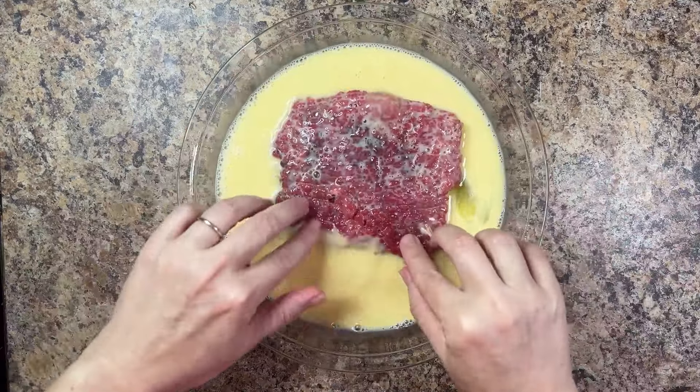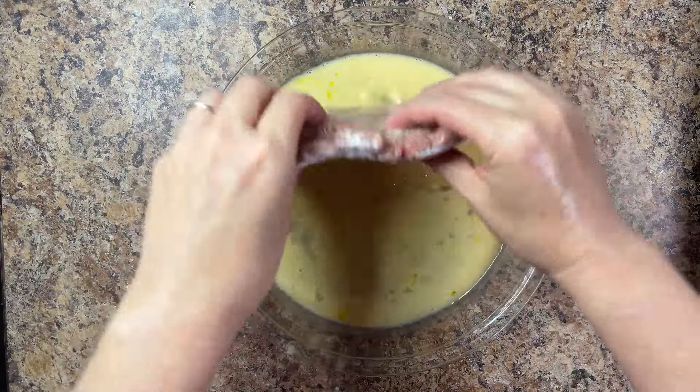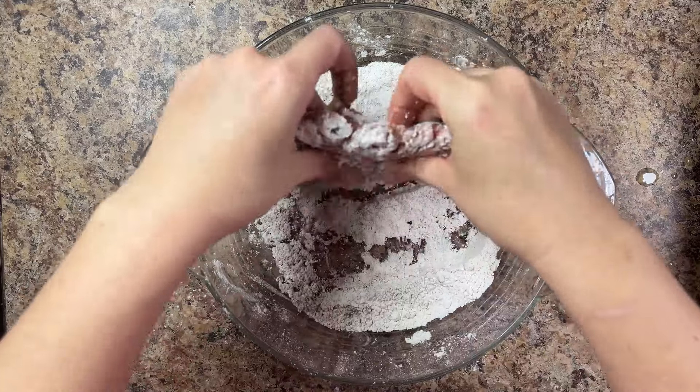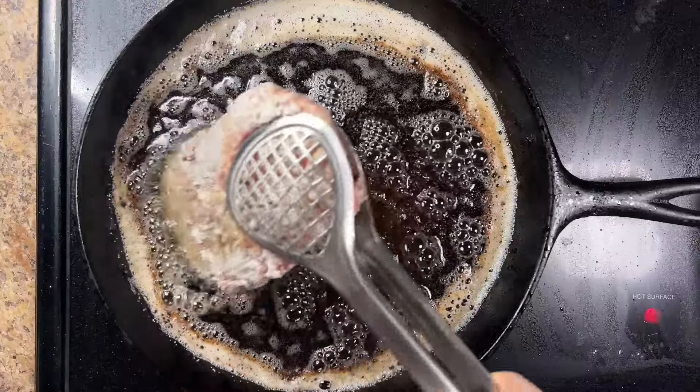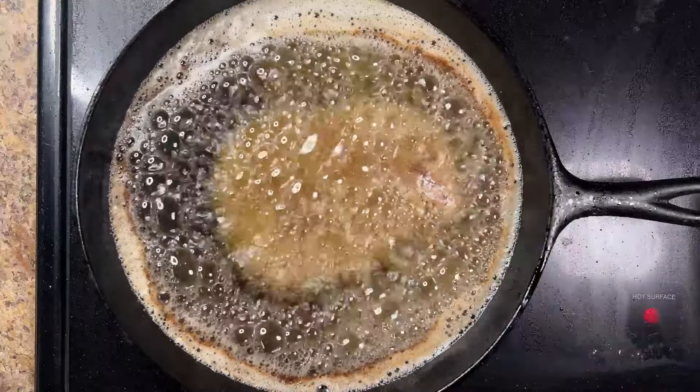Dredge the steaks in the egg mixture, then coat the steaks in the flour mixture. For an extra crispy coating, we're going to coat the steaks in the egg and flour mixture a second time. Heat two cups of vegetable oil in a large skillet over medium-high heat until the oil reaches 375 degrees on a thermometer.